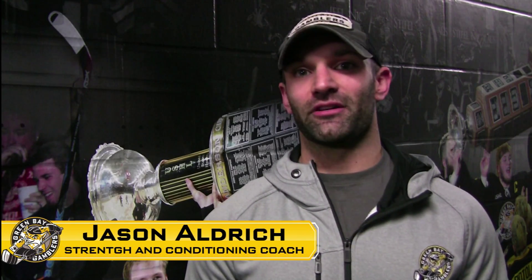Hi, I'm Jason Aldrich, strength and conditioning coach at the Green Bay Gamblers. Today we're going to talk about some exercises we like to do with our guys to help stay in shape and stay strong throughout the season. I'm here with Gamblers forward Joey Marooney.